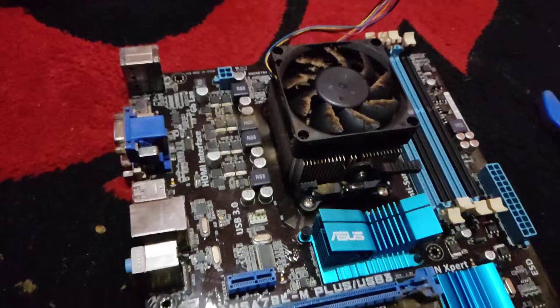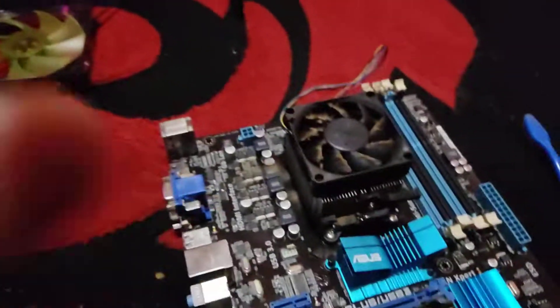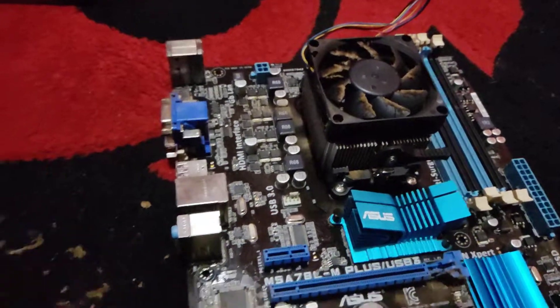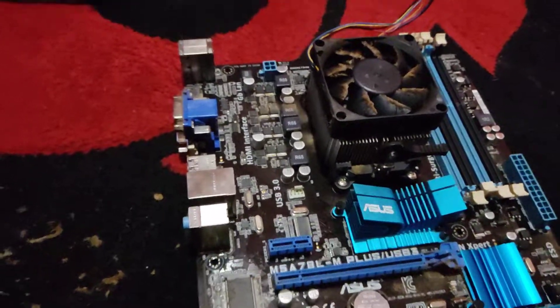So what we're going to be doing today, we're going to give this a good clean up and put it in a new case. It's going to be in a case like this one — that's the case there, the box. And hopefully it should run a lot better. We'll come back in a few minutes to see the clean parts.